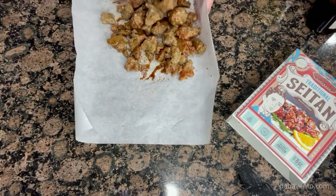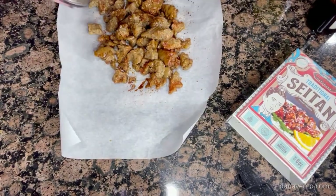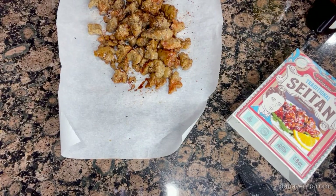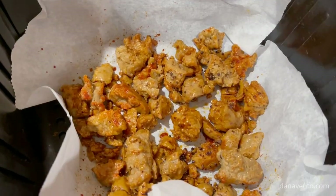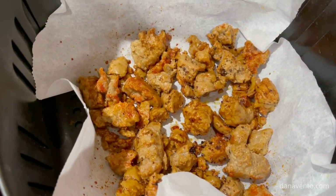I could have used a bowl but I'm trying to do everything in one piece of paper — no dishes. Here's the black garlic. You may not be into this but I like the flavor. I'm going to toss this into the air fryer. I'll bring it back out and show you what it looks like. Make sure it's well distributed and flat in there so the pieces aren't sitting on top of each other.